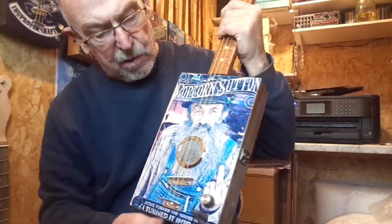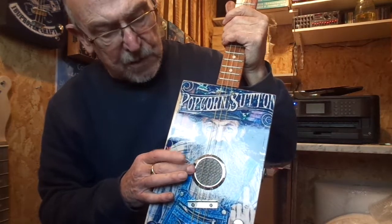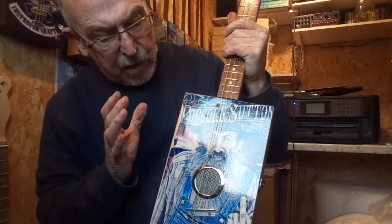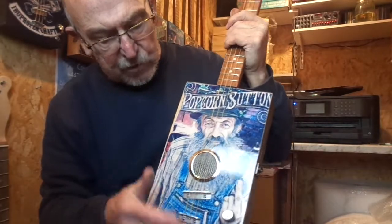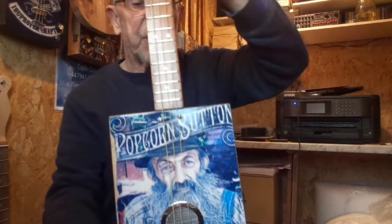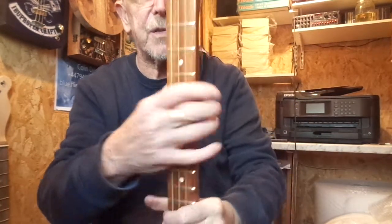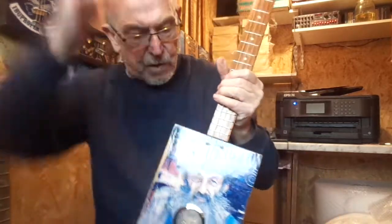Brownstain box with central steel sound hole with the mesh, volume control jack socket, underbridge piezo pickup. Neck is 24 inch scale length sapele with chrome tuners, nickel frets and inlaid fret markers.